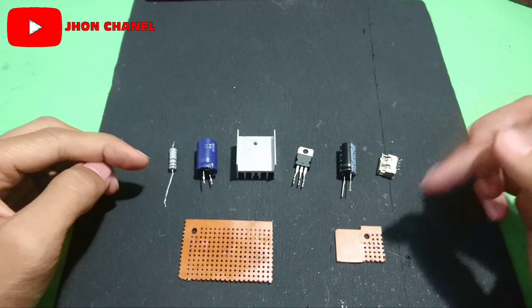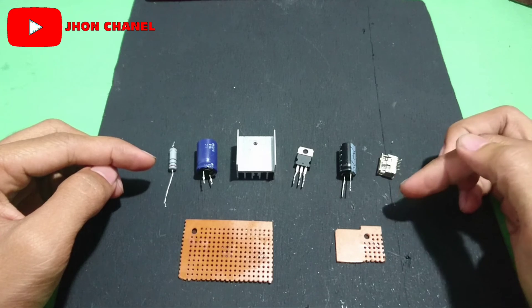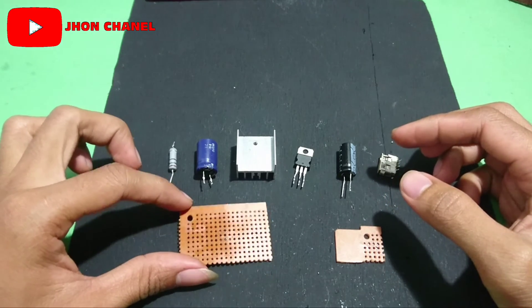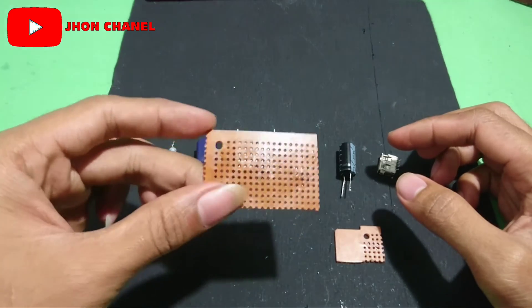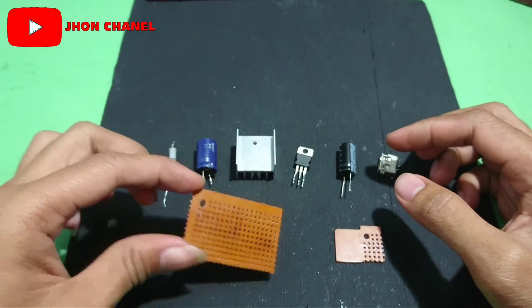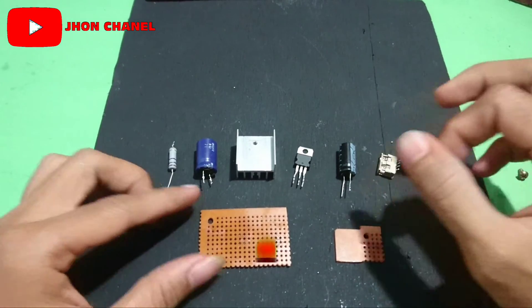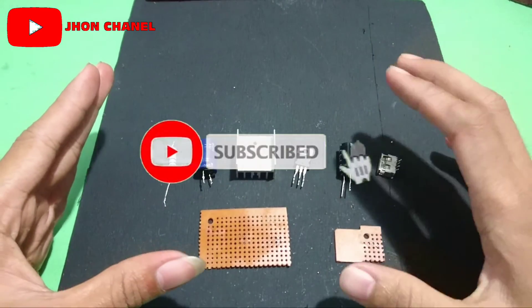Nah teman-teman, jadi di sini bahannya sudah terkumpul ya, komponennya sudah lengkap. Sekarang kita mulai untuk merakitnya di PCB. Namun untuk teman-teman yang bingung untuk rangkaian PCB, jangan khawatir ya, nanti saya akan jelaskan dan saya gambarkan untuk skemanya secara detail. Sekarang kita mulai untuk proses perakitannya.